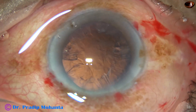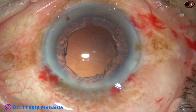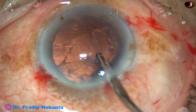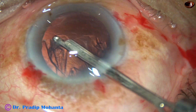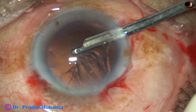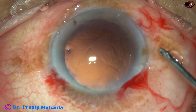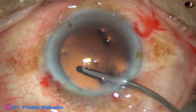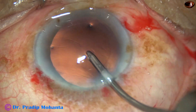Then some amount of viscoelastic is injected. And see how you can use a 23-gauge Simco to remove the cortex — just use enough vacuum to pull this cortex to the center and aspirate when it comes to the center. Use vacuum to pull at the center, and after it comes to the center, apply more vacuum to aspirate. And this is hydro-polish. The posterior capsule is very nicely cleaned.